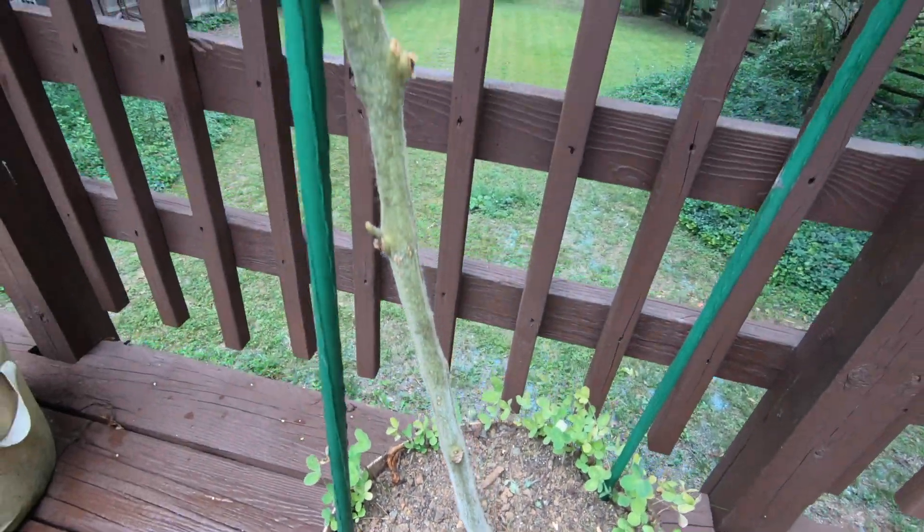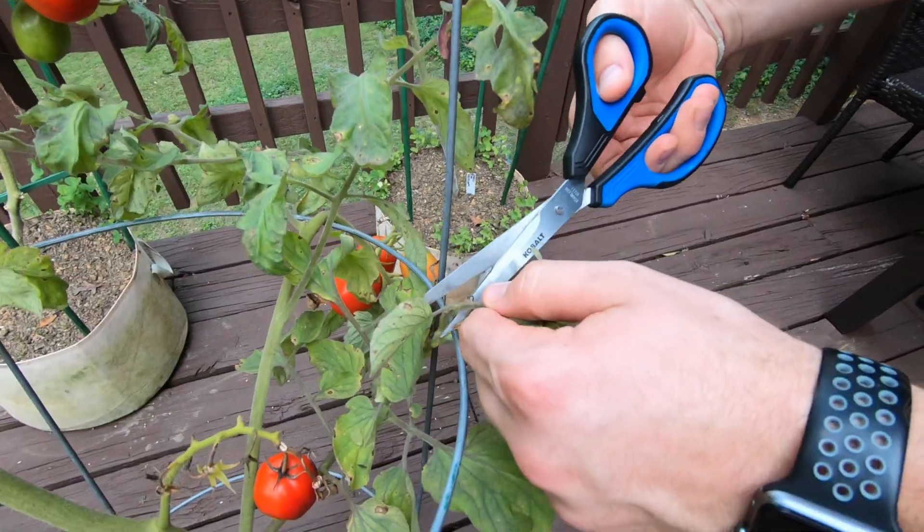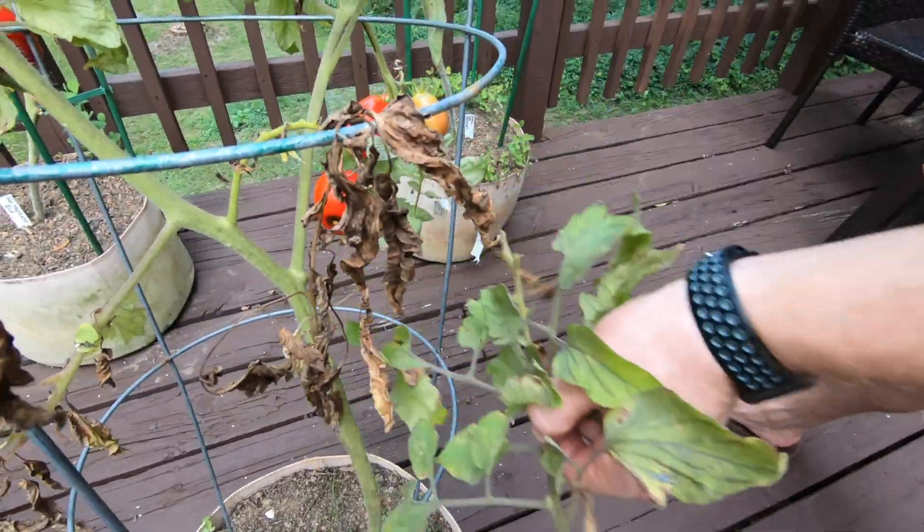One way to prevent the spreading of this disease is pruning. These plants on either side of me were greatly affected by early blight — they don't have foliage or stems on the bottom parts because I pruned them all off. The first reason is to get rid of all the early blight on your plants, then discard and destroy that vegetation. Don't put it anywhere near a compost pile — I'll explain why in a bit.